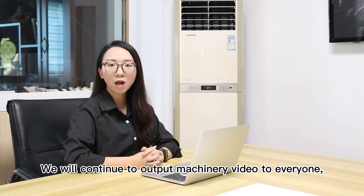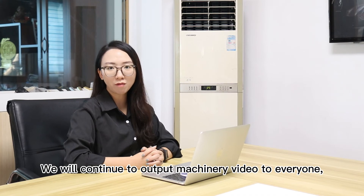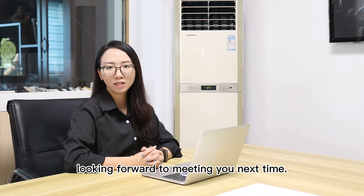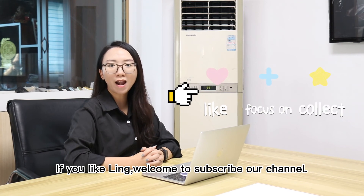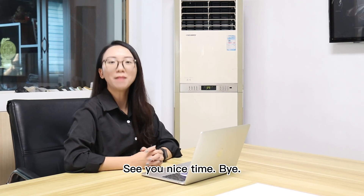We will continue to output machine videos for everyone. Looking forward to meeting you next time. If you like our content, welcome to subscribe to our channel. See you next time. Bye.